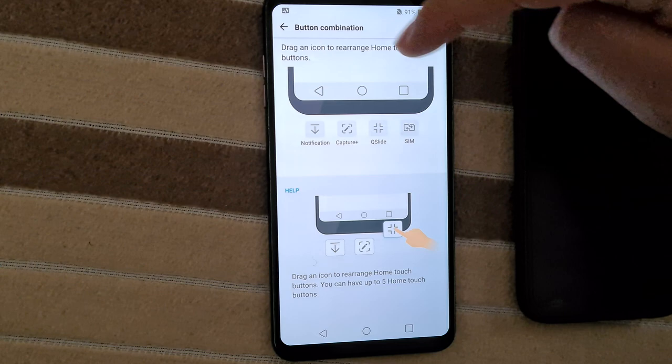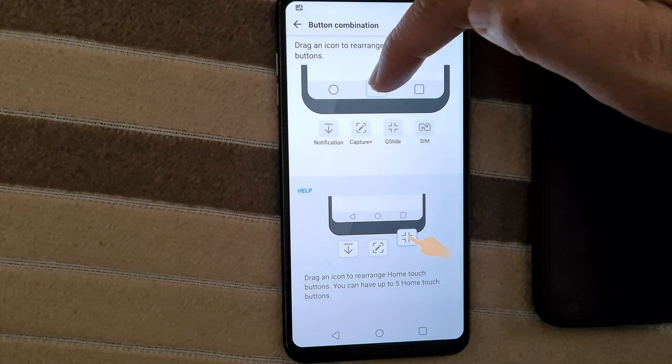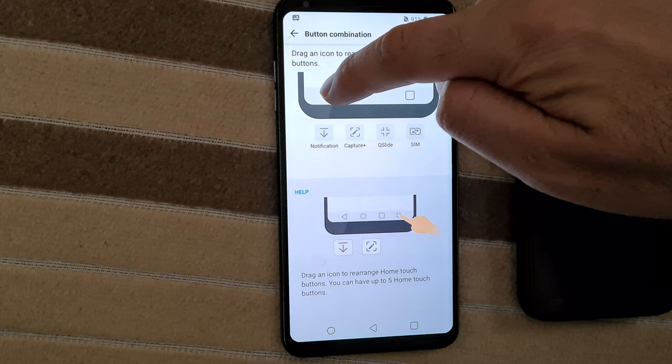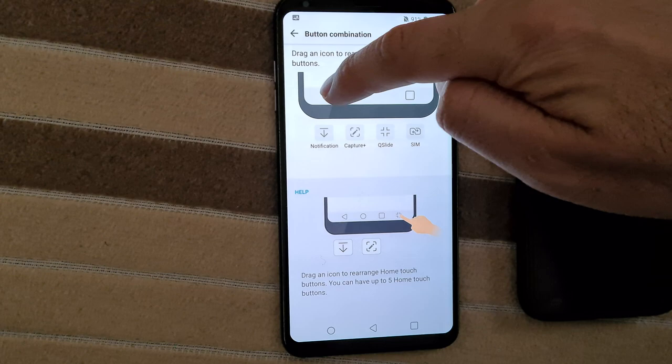Here we have the three buttons. Simply drag the back arrow and slide it — release it and notice now it's on the right side. You can position it on the right, middle, or left. Back is now on the right side, just like it is on the Samsung.